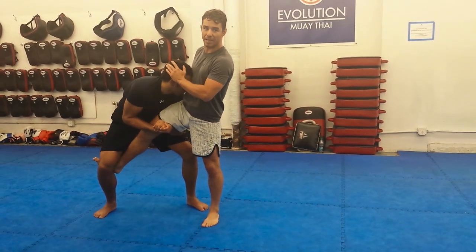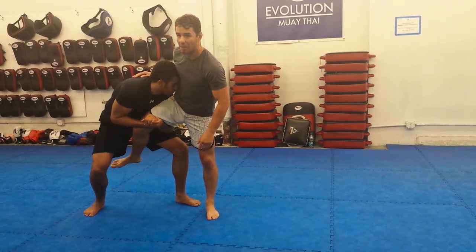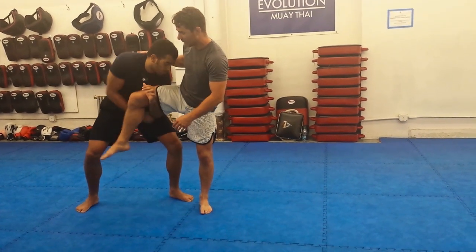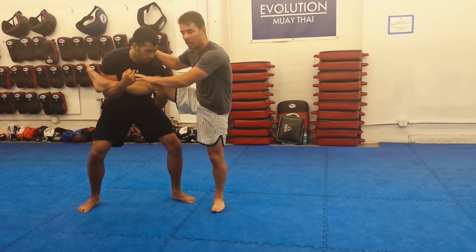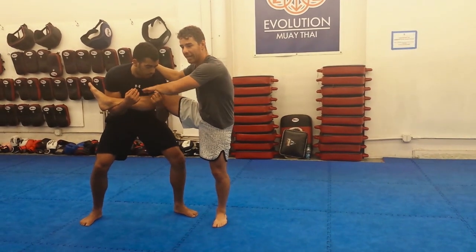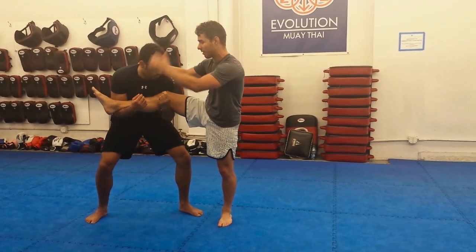Mark's in on a single and he's in a good position. His head's looking in toward the hips. He likes to clean his legs. Now he tries to take it up, bring it up to a treetop — that's what it's called, treetop — when he brings both of his arms under. Look, there's no longer anything holding my leg in place from any motion like this.